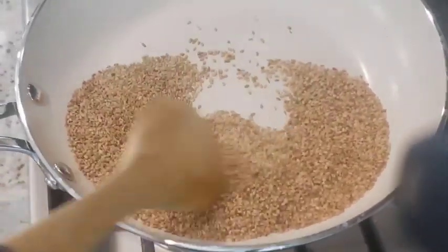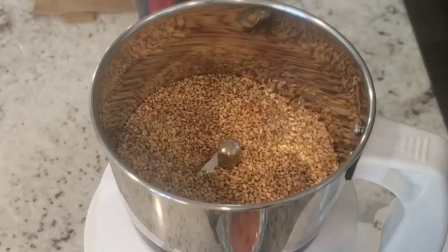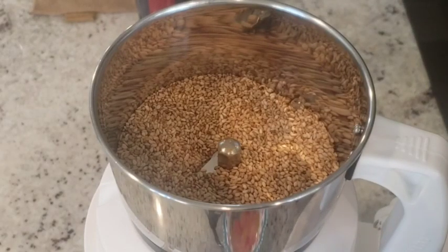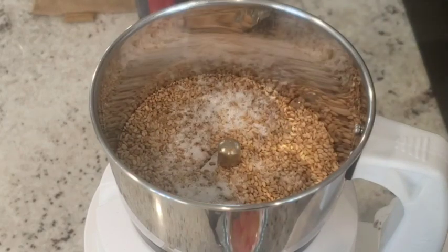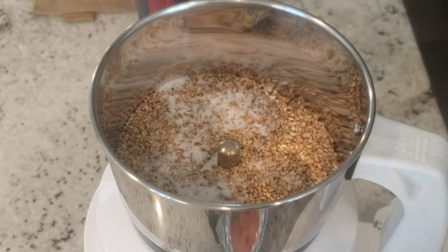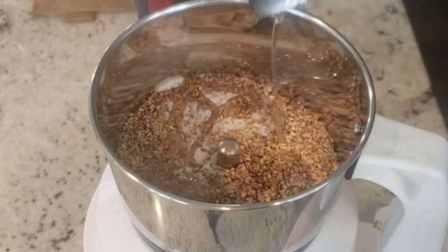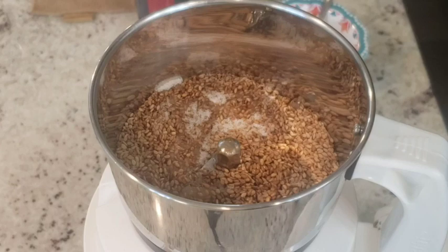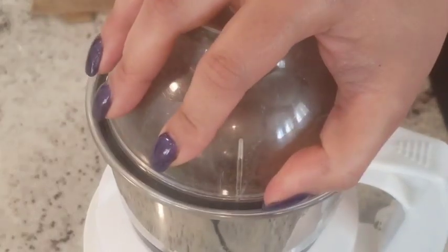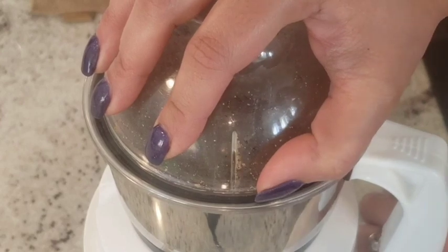As you can see, it has changed to a light brown color. I'll let it cool down before I grind it. Now it's cooled off completely. I've added it to a small mixer along with a little salt, and a little bit of oil — around one and a half teaspoons. You can use olive oil. Now I'll mix it well to make a powder.